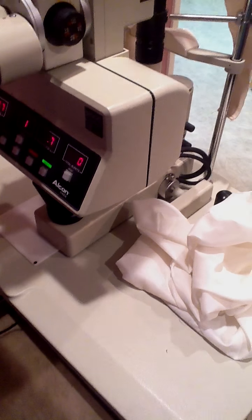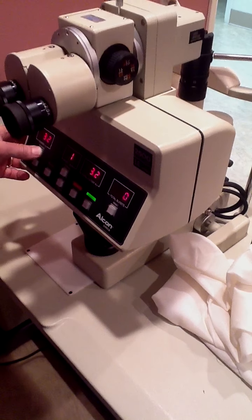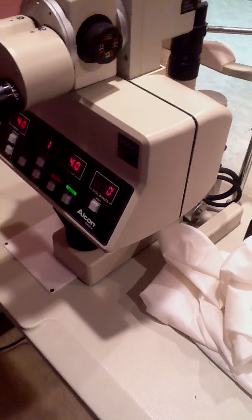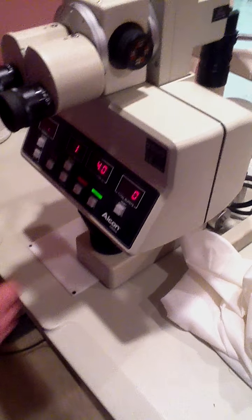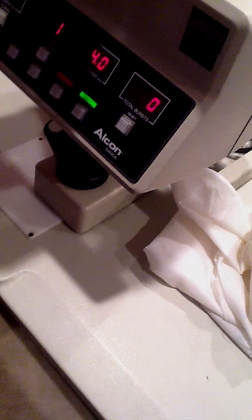This shows the energy. Usually when I'm doing YAG capsulotomies, I like the power to be approximately 4 millijoules — so that's what we have it set at. It's activated with this push button on the joystick. So let's just do a little bit of YAG lasering on this cardboard box.